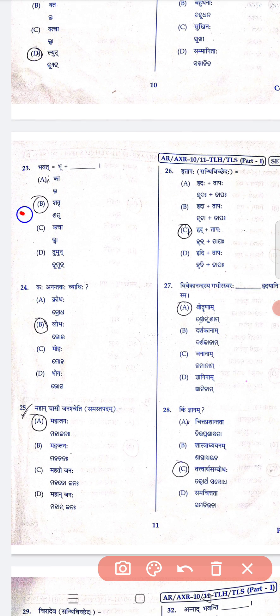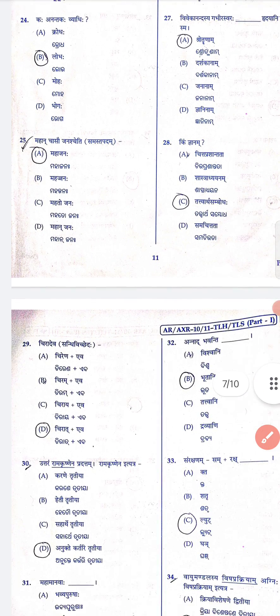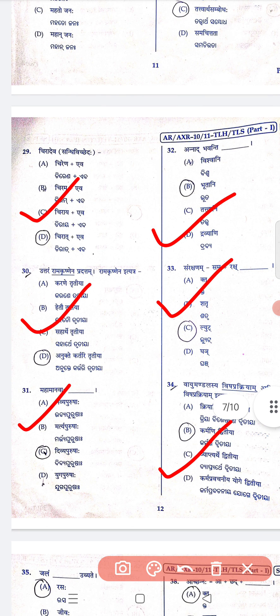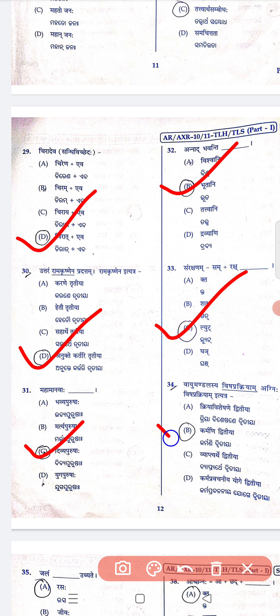Question 23 is B, 24 is B, 25 is A, 26 is C, 27 is A, 28 is C. Questions 29 is D, 30 is D, 31 is C, 32 is B, 33 is C, 34 is B.